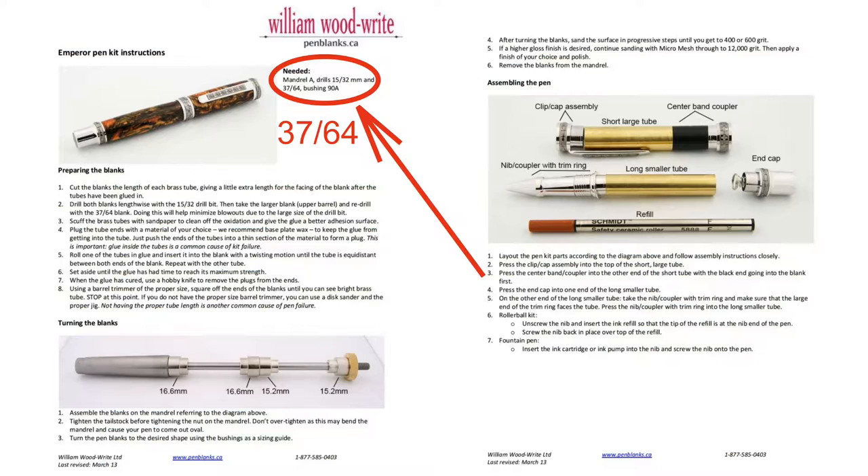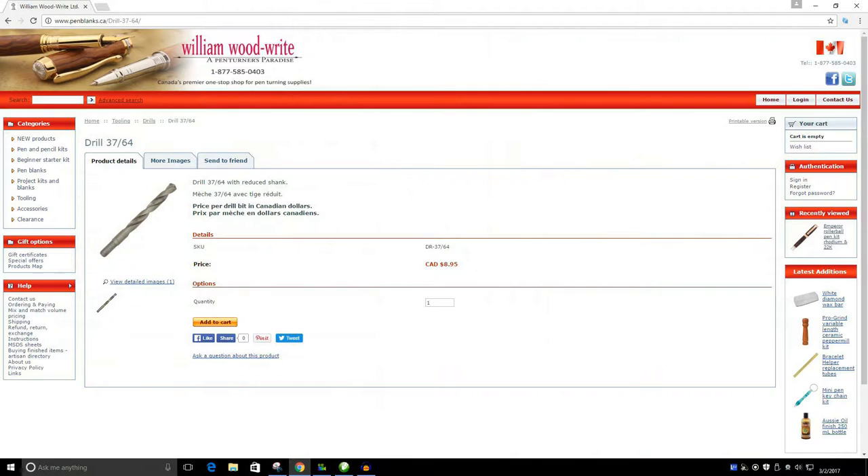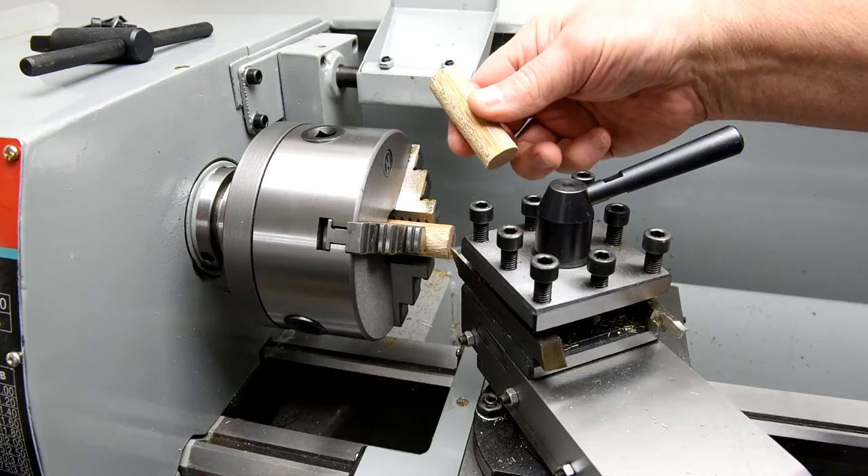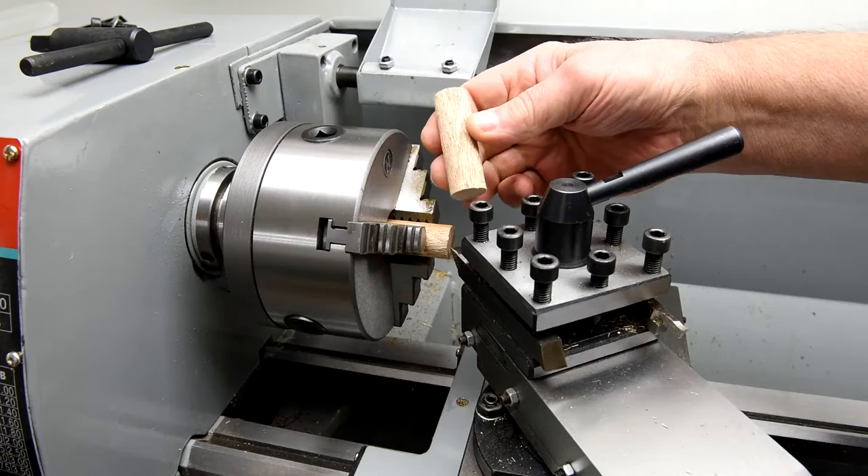I'm thinking, what am I going to do? Well, I'm going to try and bore it out. So today — speaking of boring, this is boring right — I'm going to try and bore it out on a sample, and if I can do it then I won't order a bit, because they're kind of expensive. The postage is what makes it expensive.